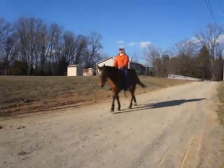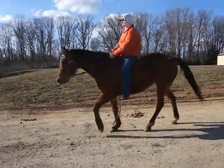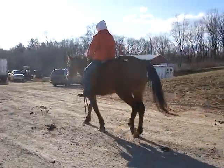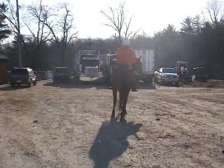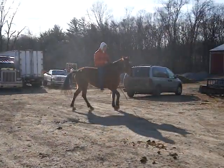We have a Standardbred mare. Star, snip. Hip tag number 421. Two hind whites, and she's freeze branded.